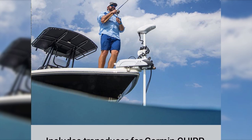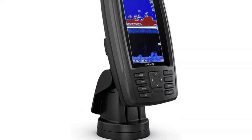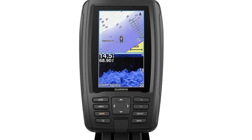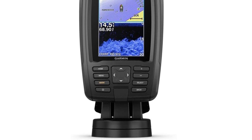Due to its size, this is a great unit for small boats and kayaks. Even though it's small, it comes packed with great features, and the ability to split the screen display between GPS and the ClearVue sonar is very handy. Overall, for the cost, this is a perfect unit.